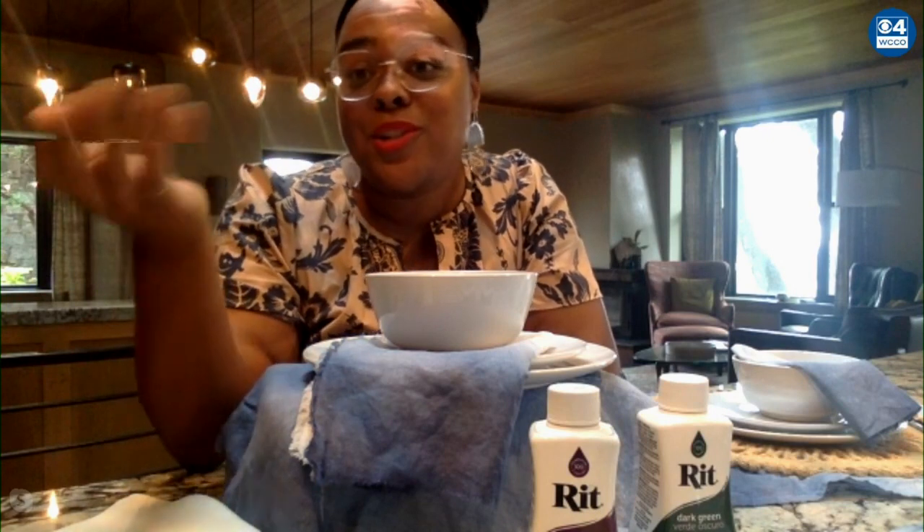You could even use an old napkin and freshen those up or make them new again. Yes, recycle all of those old ones you're not using anymore. You can do your dish towels if you want some color in your kitchen — take an old towel and dye it a different color. And this is like a fun, more grown-up way to do tie-dye at home, which is a huge trend right now. This is a more sophisticated way of doing that.